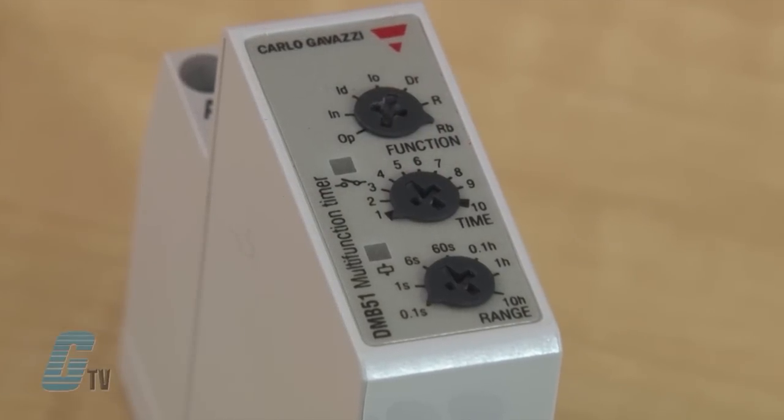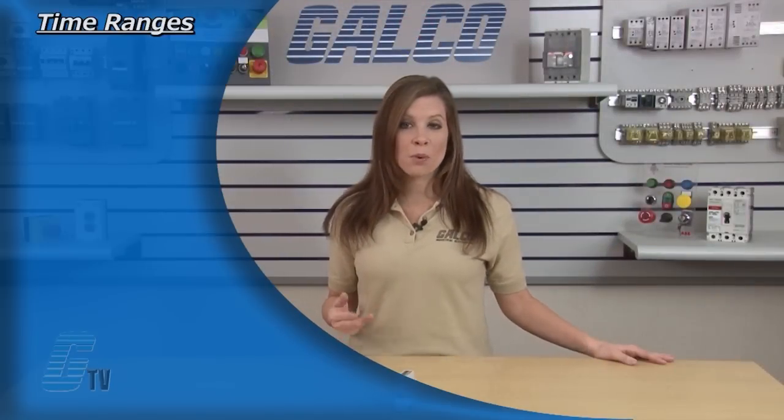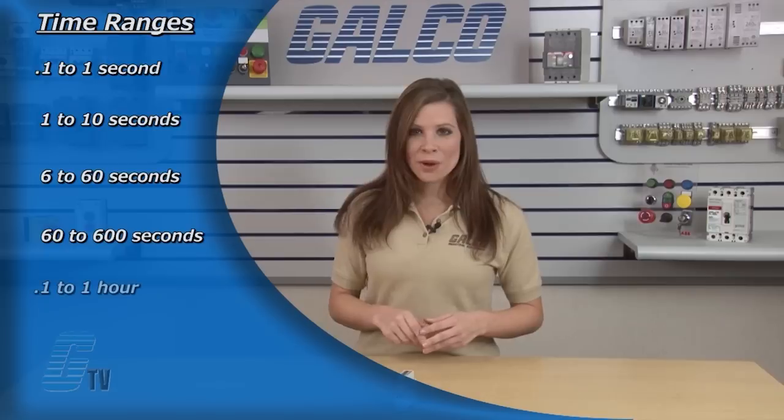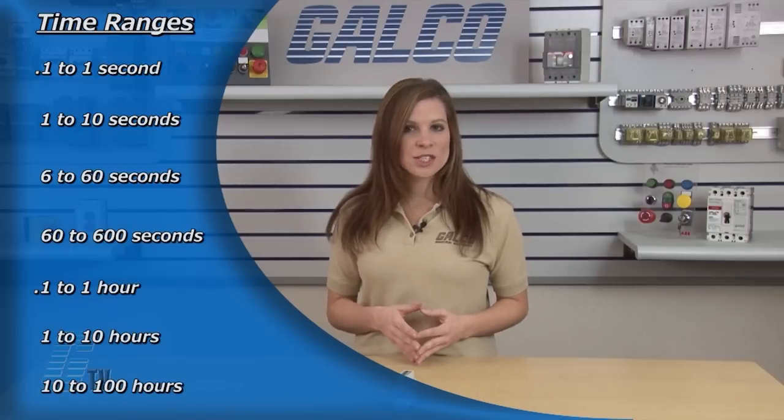The bottom knob sets the time range and the center knob sets the time setting. This allows the user to choose a range from 0.1 to 1 second, 1 to 10 seconds, 6 to 60 seconds, 60 to 600 seconds, 0.1 to 1 hour, 1 to 10 hours, and 10 to 100 hours.